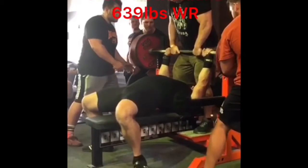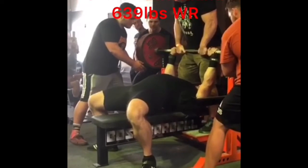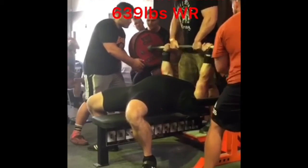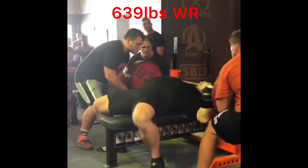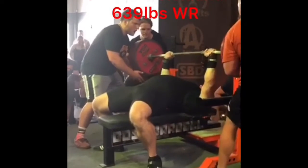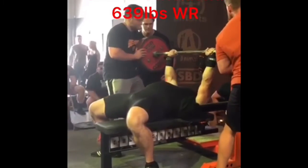Number one: bottom end power is the name of the game. You have to train to get that power off the bottom of the lift. If you cannot blast it off your chest, you will not bench press raw. Specialty movements and compensatory acceleration training gets that done.